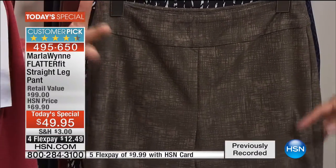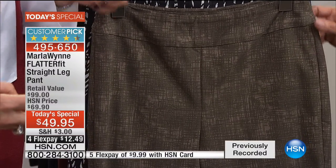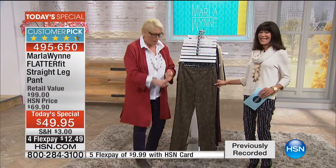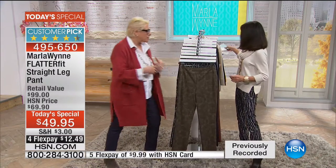I wanted to do print because I did a print pant in the FlatterFit this past summer and you guys loved it. So we've got print, we've got solid, we've got petite, we've got colors. We have it all.